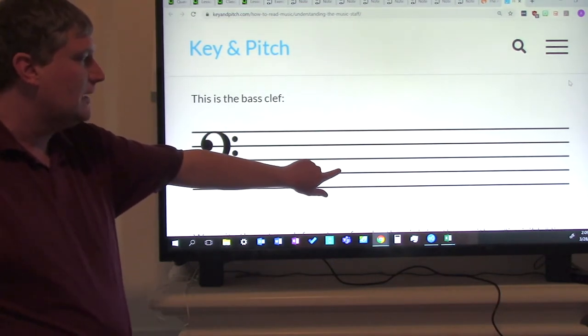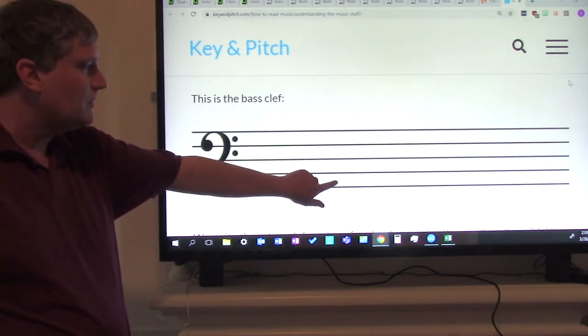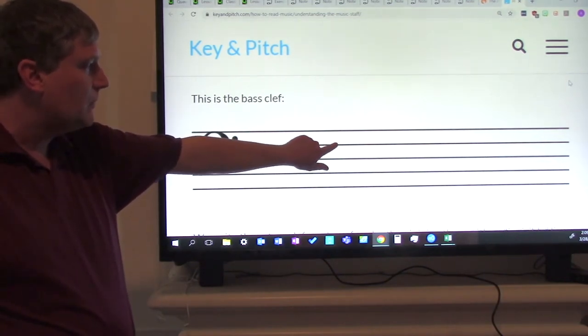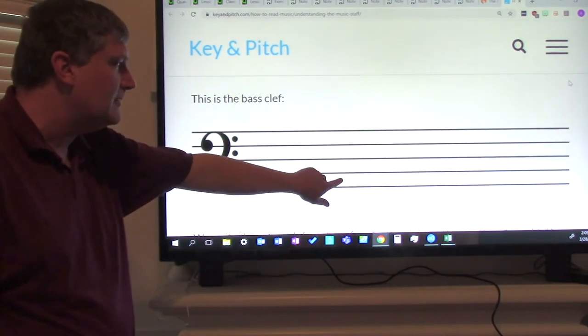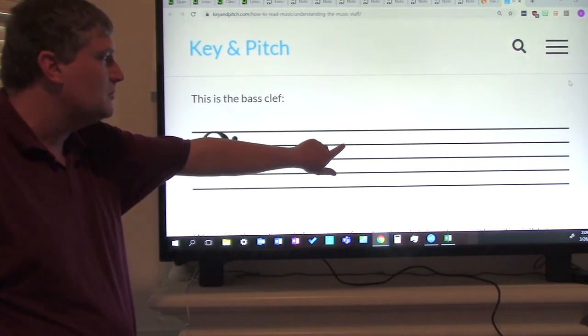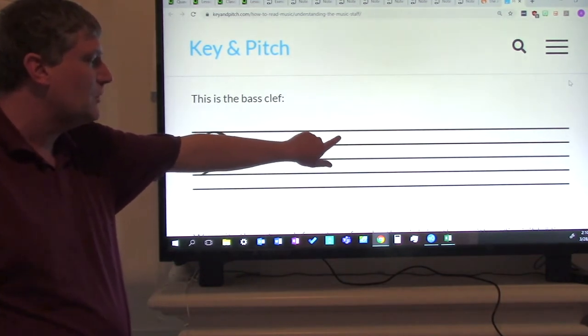Everyone say it with me: first line, second line, third line, fourth line, fifth line. Now let's do the same thing with spaces. This is the first space. First space, second space, third space, fourth space.